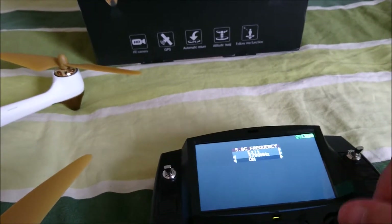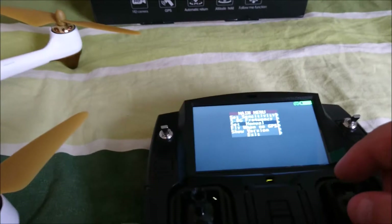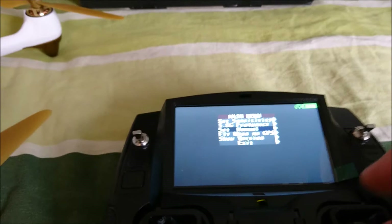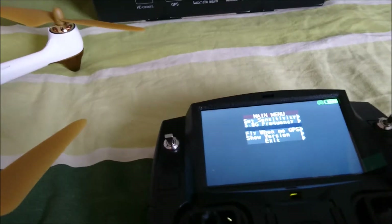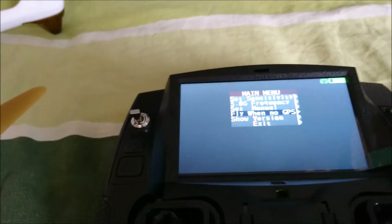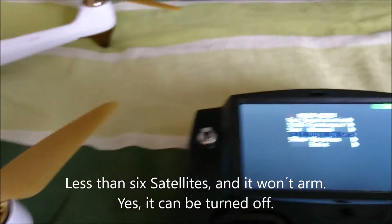The quad does this all automatically. Here, if you want to set the quad into manual mode, you disable the barometer and altitude hold function. This is a good feature — the quad won't activate the motors if you don't have enough GPS satellites locked onto the quad.